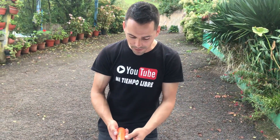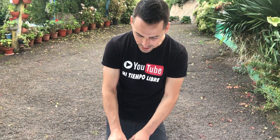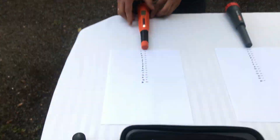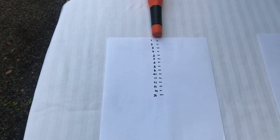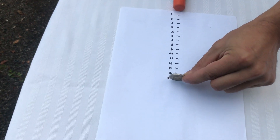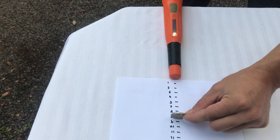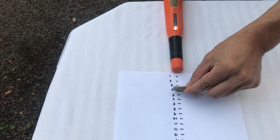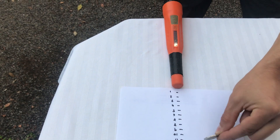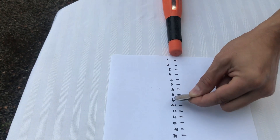Vamos a comenzar con el pinpointer que yo llevo habitualmente: el X-Pointer Pro de Quest. Lo colocamos aquí a máxima sensibilidad y comenzamos con la moneda de 2€. A 8 centímetros ya la empieza a detectar — fijaros. Esta sería la localización cuando estás muy cerca. A 8.